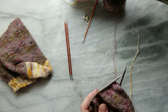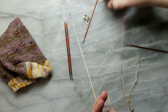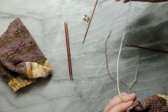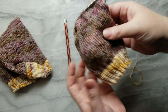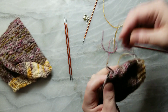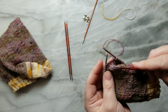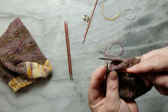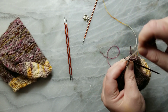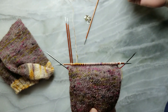Because I am doing a contrast heel, I'm actually going to cut my working yarn. I'm literally just going to cut my working yarn and then join in my contrast yarn the same as we did when we switched from contrast to main. Now we're going from main back to contrast. For me, this is going to happen across 32 stitches, so I'm working all the way across in my contrast color.